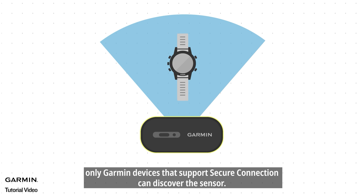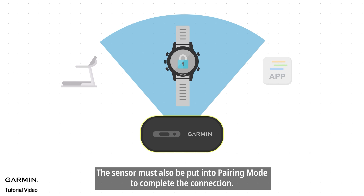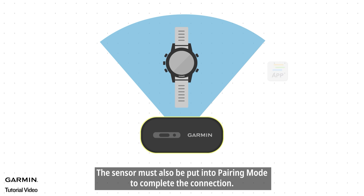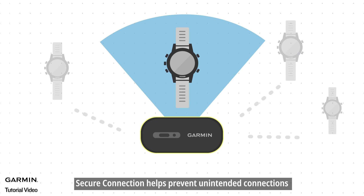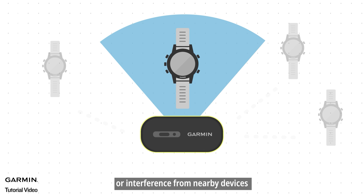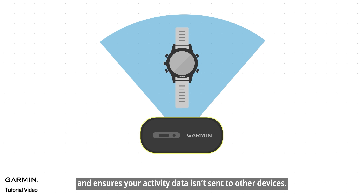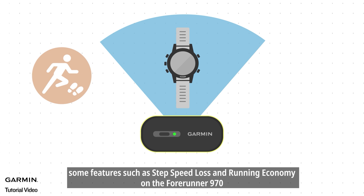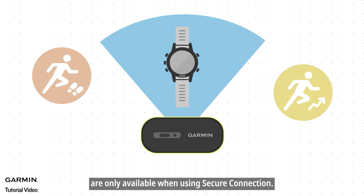In this mode, only Garmin devices that support secure connection can discover the sensor. The sensor must also be put into pairing mode to complete the connection. During an activity, secure connection helps prevent unintended connections or interference from nearby devices and ensures your activity data isn't sent to other devices. Additionally, some features such as step speed, loss, and running economy on the 945 LTE are only available when using secure connection.